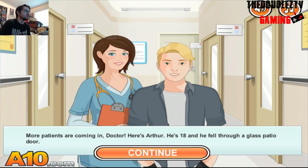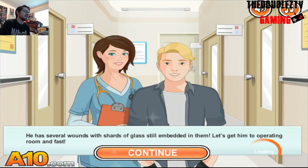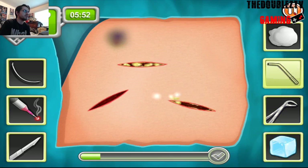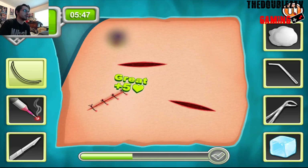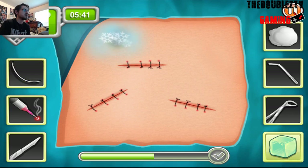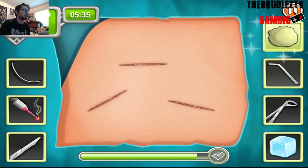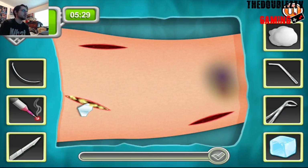Alright, number four. Fell through a glass patio door. He fell through or ran through? He's got glass. Start off with the shoulder — gotta dig those out. Get the infection out. Boy, you gotta think carefully from now on. I'll get to the ice in just a second. Alright, laser. Maybe I should burn him with a laser — that'd be funny. Alright, there's one.